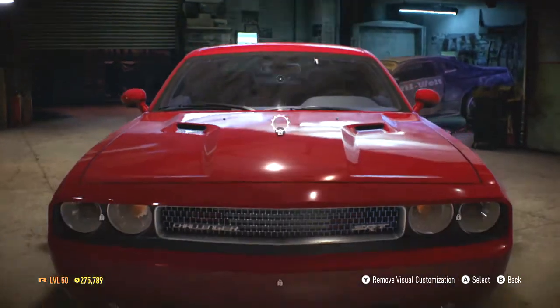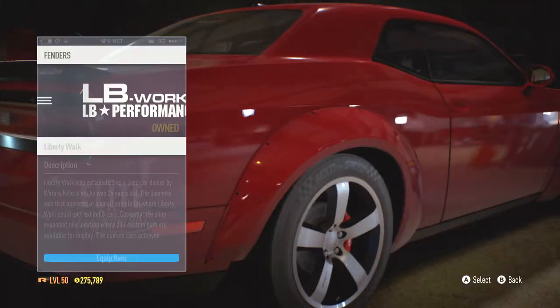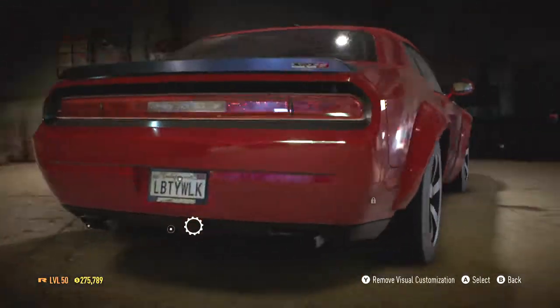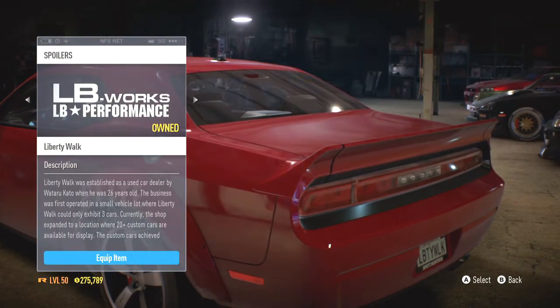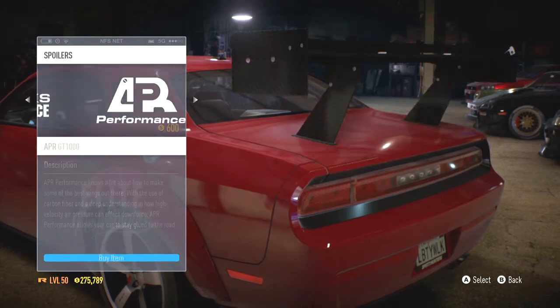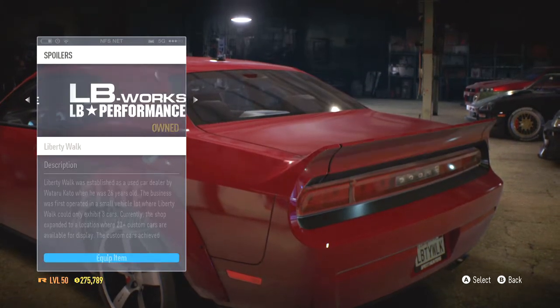What there is, is some Liberty Walk fenders, so we'll put those bad boys on. They're pretty good looking, so I'm not too angry. Let's check out the wings. There's the cool Liberty Walk one which I put on previously, and there's some big ones — those look absolutely dreadful — so we'll put on this one.